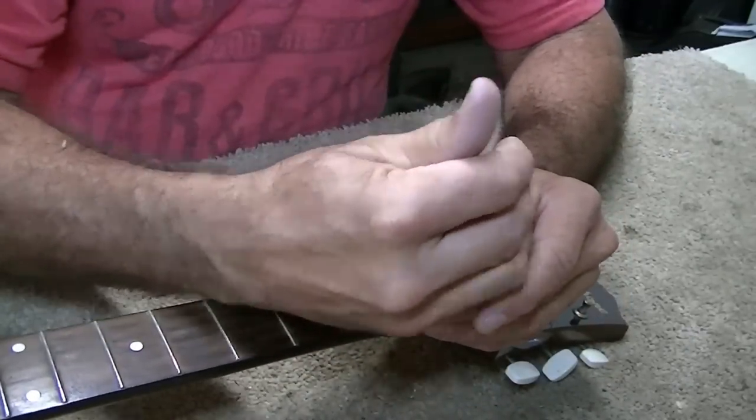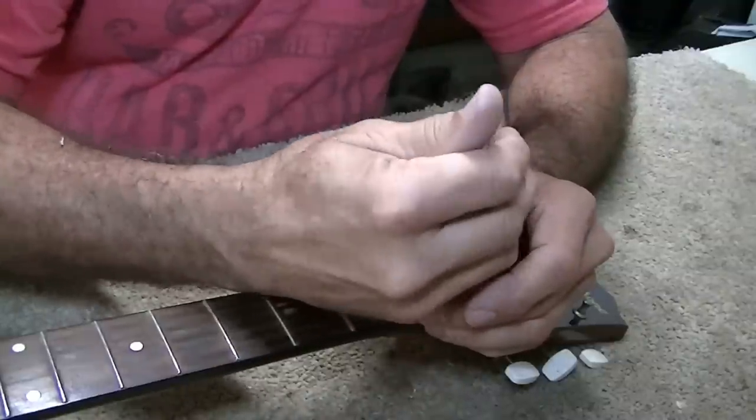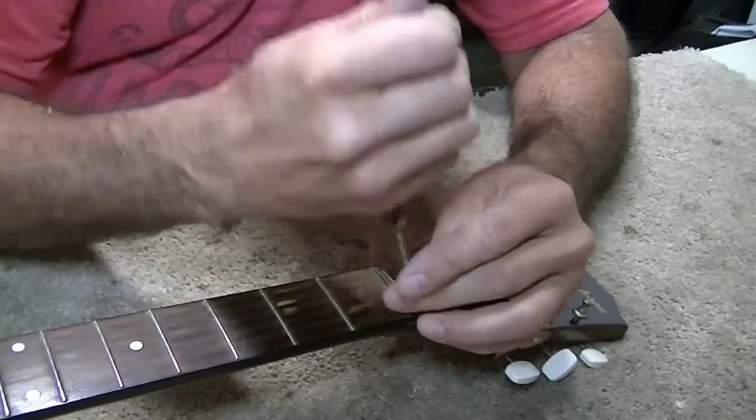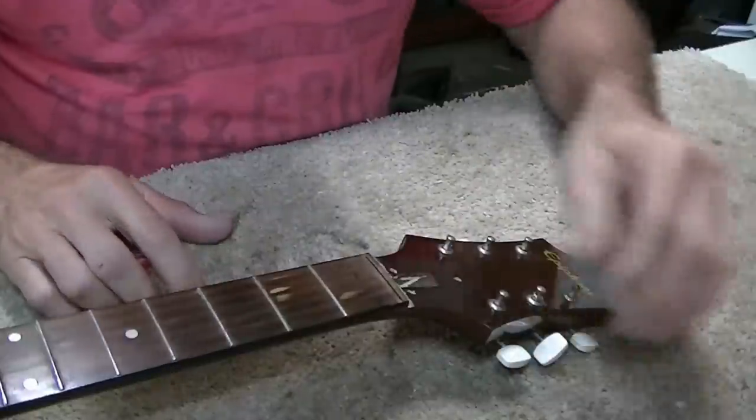I'm going to take the fret nippers here and see if I can rock it out of its place. I didn't wet this down first — I'm just hoping we won't get a lot of tearout. No tearout at all. Good. At least that went in my favor.